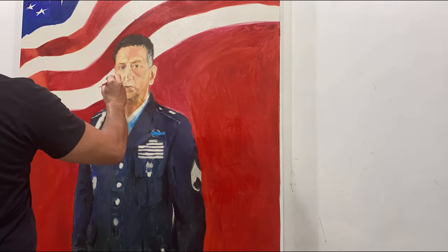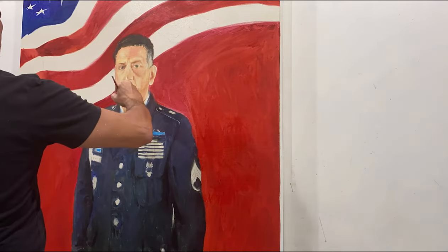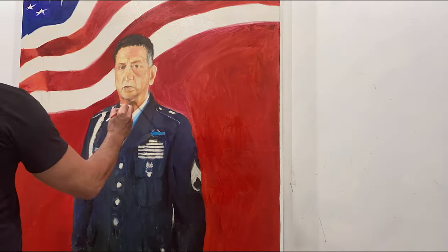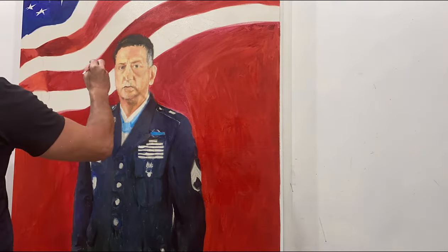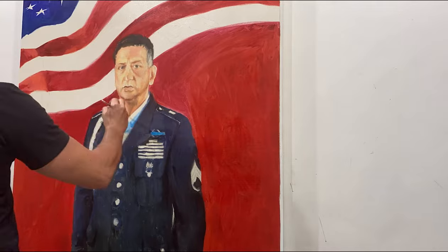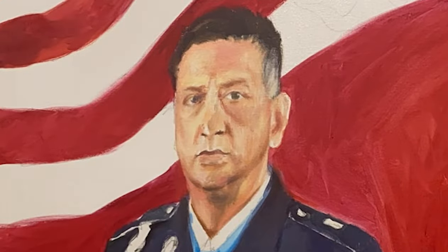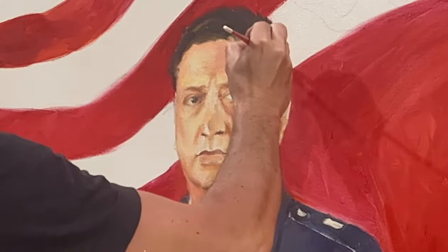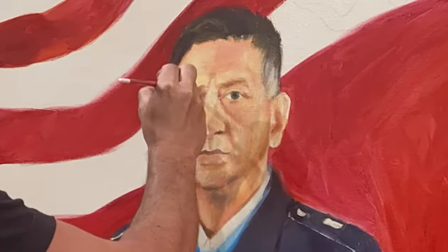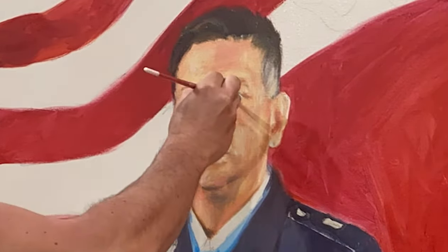I'm still not sure about the background. When I start a portrait like this there's a lot of uncertainty, which I like — it's not like I know exactly what I'm going to do. I'm a former military myself, so I'm pretty sensitive to all the details of the uniform: the medals, the symbols, the logos, everything on it. For military people those details are important because they tell the story of where they've been and what they've done.